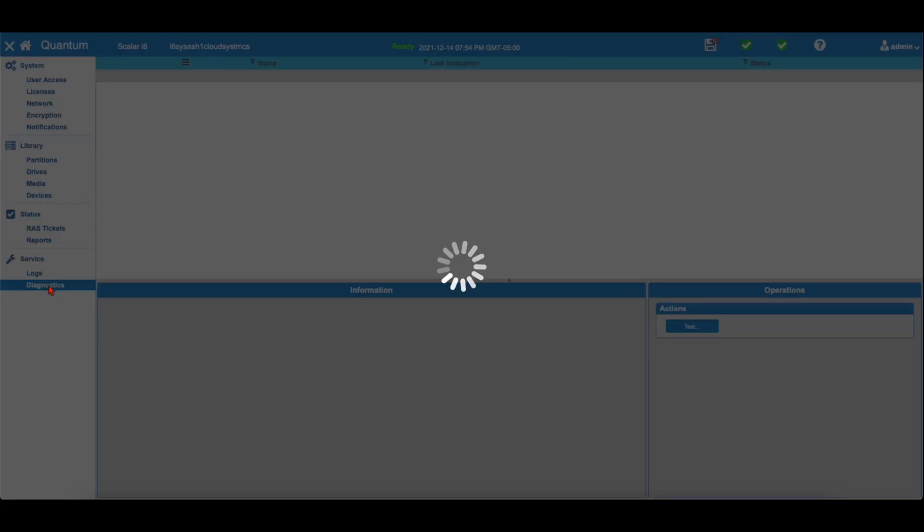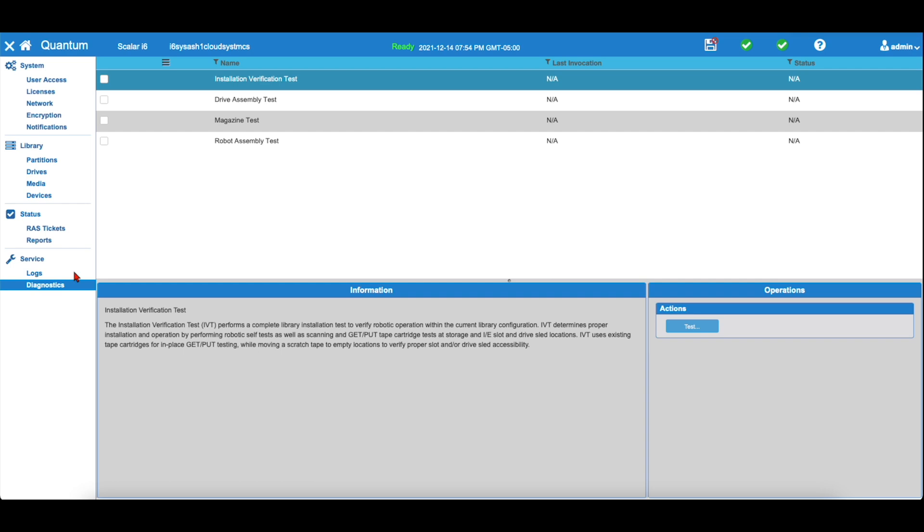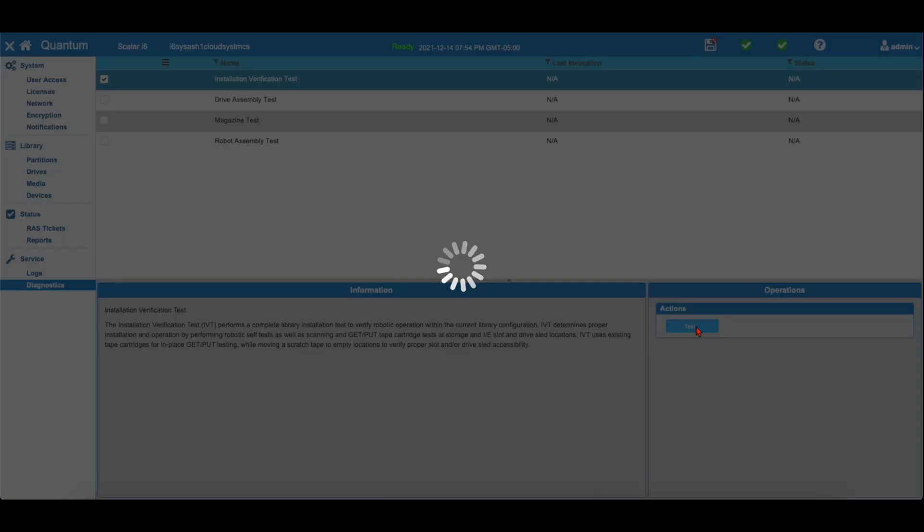Now, in the WebGUI, select Diagnostics and then select the checkbox next to Installation Verification Test. Then in the Operations dialog, click Test. Ensure Complete IVT is selected and hit Apply. A progress window will inform you of the progress of the IVT, and once the magazine tests are complete, that is the end of the IVT. As long as the IVT has passed successfully, the scratch tape can be removed and the library is now ready for operation.